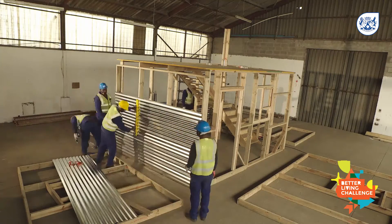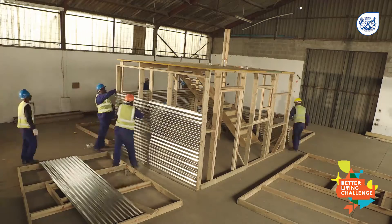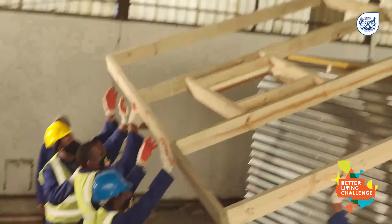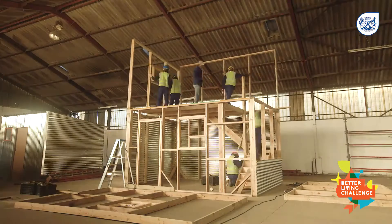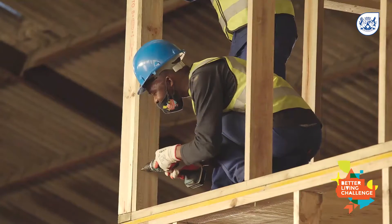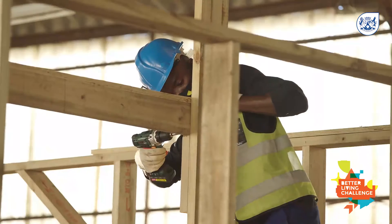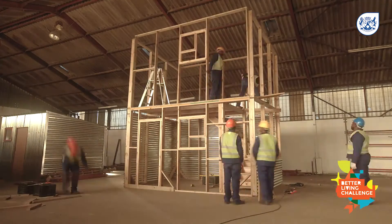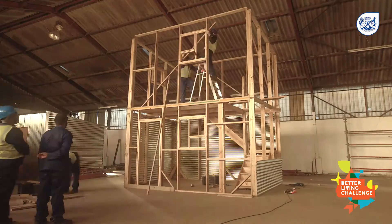Sheeting the ground floor first makes the structure much stronger to work on and carry the load of the top floor materials. Hoist up the side and back panels and secure them firmly in position on the ground floor framework. Repeat with the other side and front panel until both floors are secured together.